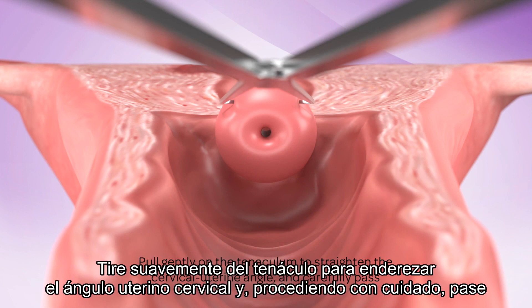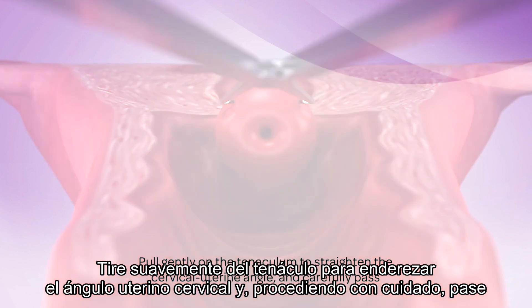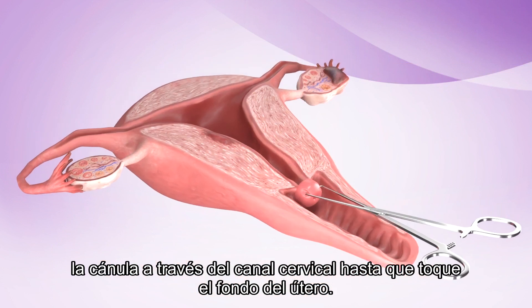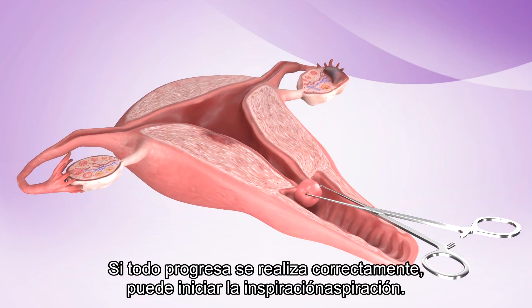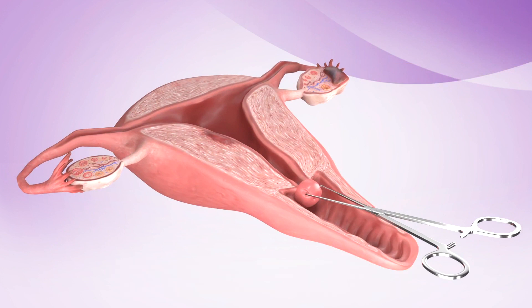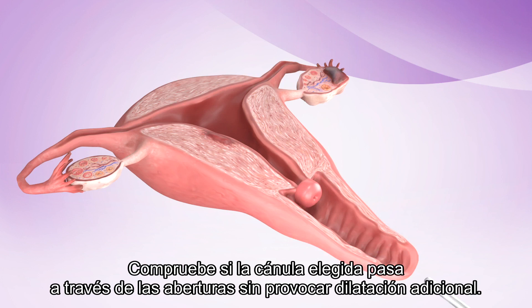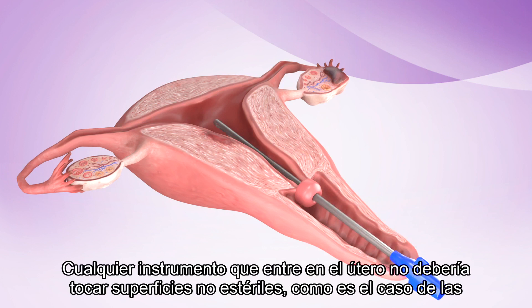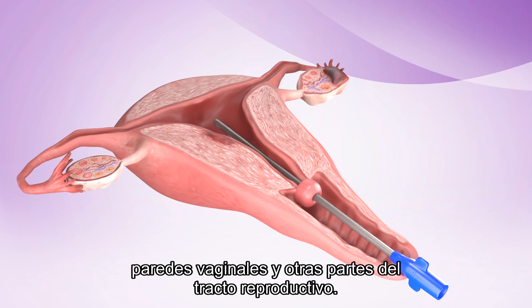Hold gently on the tenaculum to straighten the cervical-uterine angle and carefully pass the cannula through the os and advance it to the fundus. If successful, you can begin the aspiration. Test to see if the chosen cannula passes through the os without additional dilation. A no-touch technique should be observed — any instrument that enters the uterus should not touch non-sterile surfaces, including the vaginal walls and other parts of the reproductive tract.